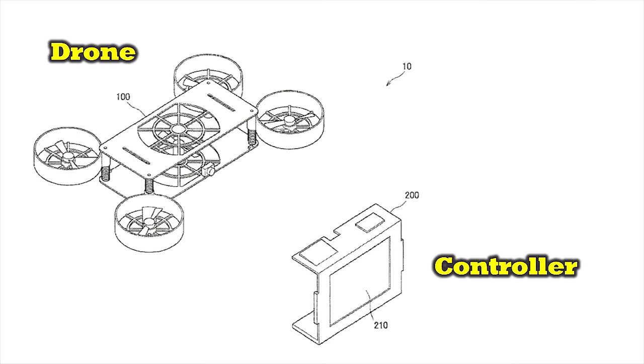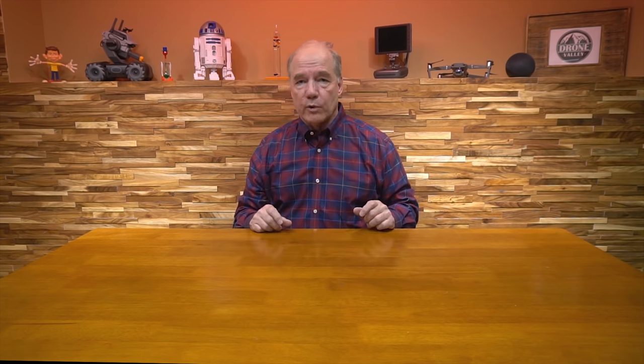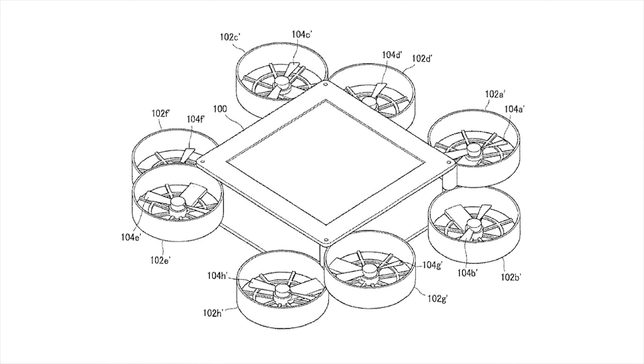That top, when it pops off, is an LCD screen — it's basically the controller. So when you pop that off, the electronics spin up, the display comes on, and the drone will fold out. It looks like four different rotors. There were two diagrams — one that shows four rotors and one that shows eight rotors. I don't think the eight-rotor model is ever going to hit the market; the four-rotor model is the one you're going to see.